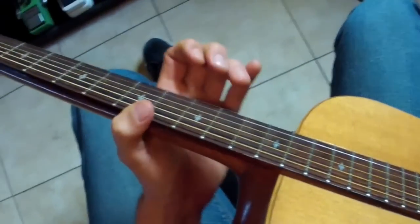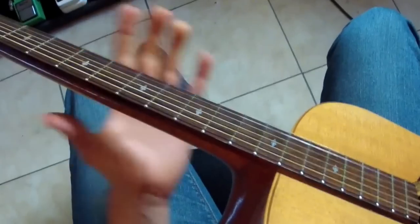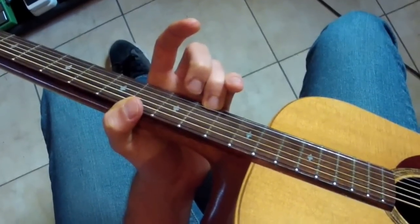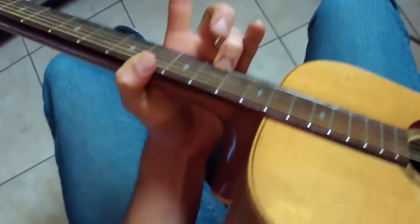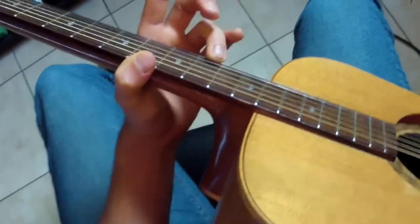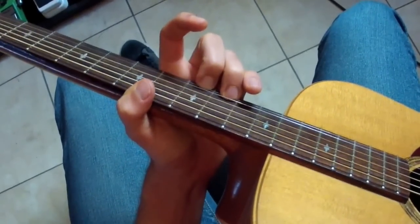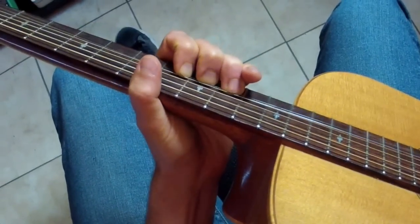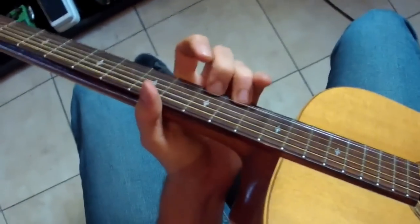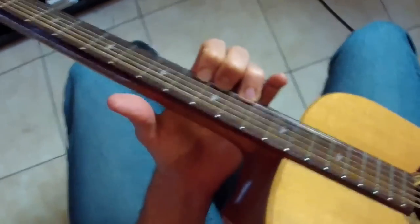The key to bending strings on electric or acoustic — but especially acoustic — is you need lots of muscle on the string. Maybe you've tried bending with one finger already; it just doesn't work, it's so weak. But if you put on two fingers or three fingers, all of a sudden you basically have three times the strength because there are three fingers on there.